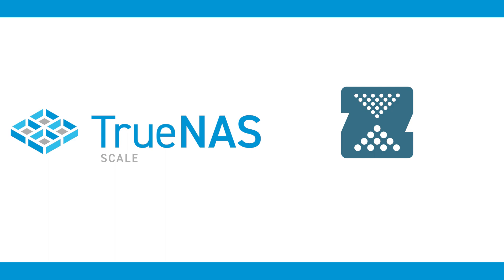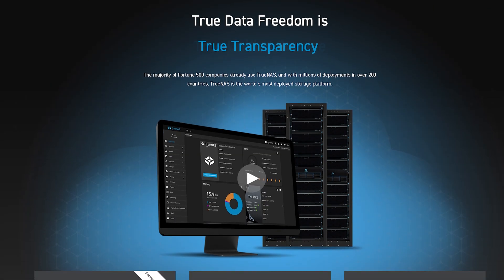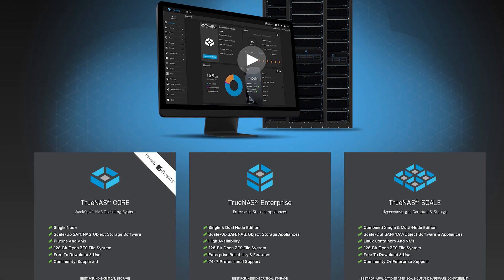And with the power and benefits of OpenZFS, your data will be safe and reliable. Ready to bring your storage to the next level? Stop by TrueNAS.com and configure your TrueNAS Mini today. Welcome to the Open Storage era.